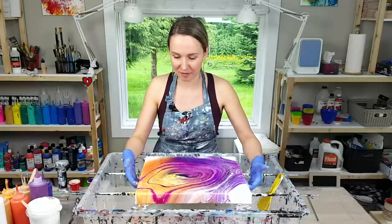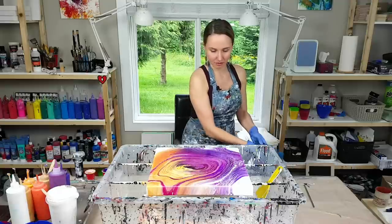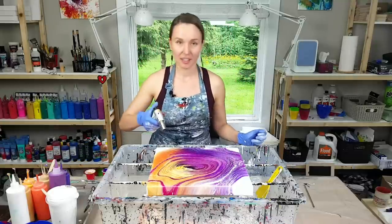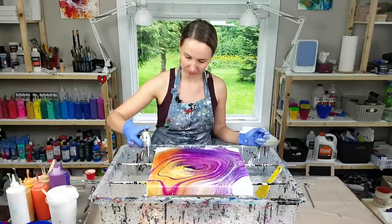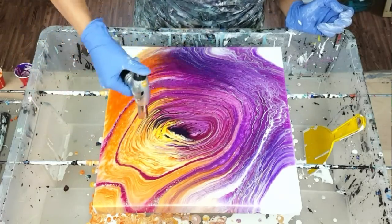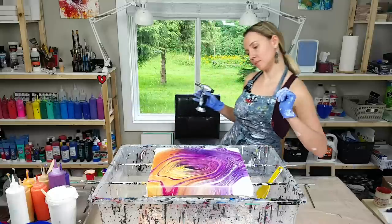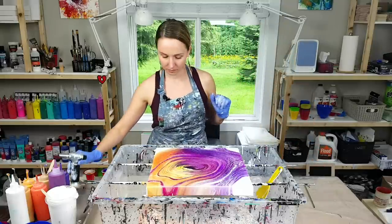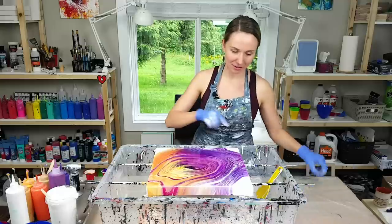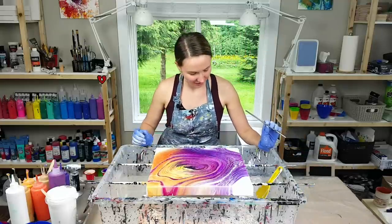Okay, now I like it better — oh thank god! I'm going to torch it a little more to get some of those tiny baby cells. There is one more thing I want to do: I want to make those edges a bit less sharp.